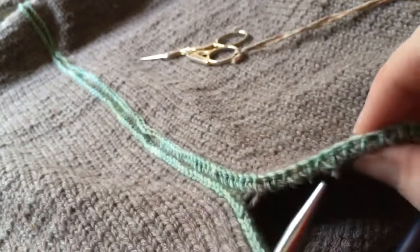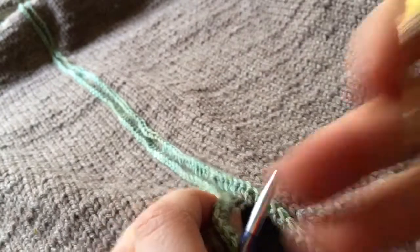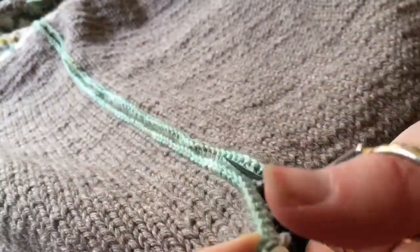But I will keep cutting. See, it's fine now — the stitches are sitting fine. It's not scary. I didn't have that problem when I was doing the swatch, that's for sure.